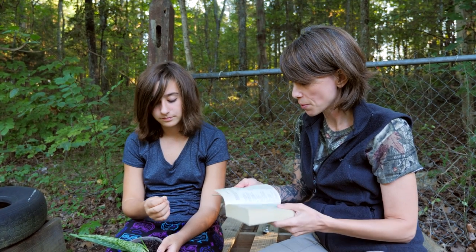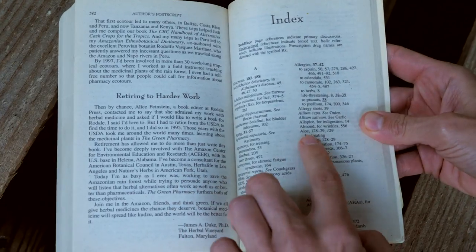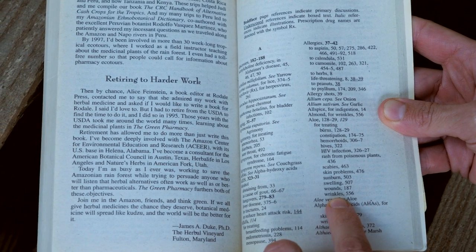Finally, in The Green Pharmacy, looking at the index, you can see all the different references for aloe. It's used to treat burns, constipation, hemorrhoids, hives, HIV infection, rashes from poisonous plants, scabies, skin problems, sunburns, swelling, wounds, and wrinkles.